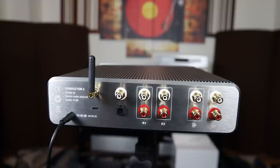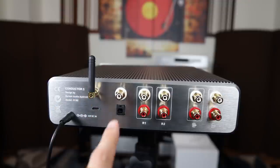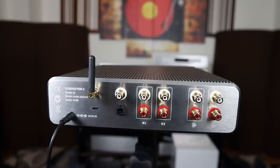Here is the back of the Conductor 3. We have the power input, the USB-C input which can also be used as a Wi-Fi antenna, Bluetooth, coax, and optical inputs. We have RCA input 1 and RCA input 2, and then the pre-out and DAC out. So you can use this as a preamplifier or as a DAC only. Very versatile and very well thought out.